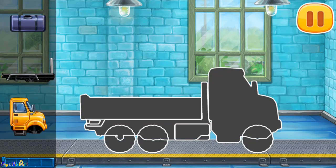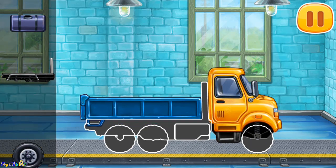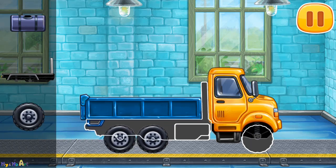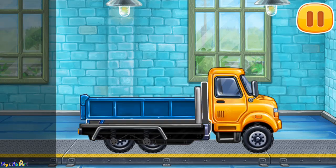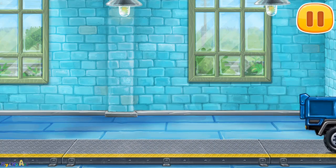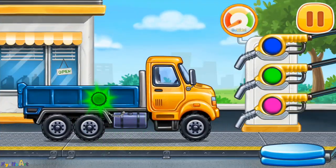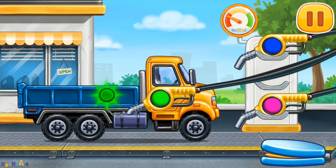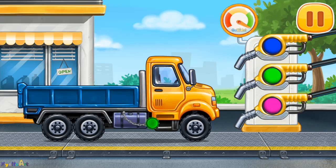We need to assemble Drop side truck. We did it! Now we need to fill it. Drop side truck. Press the pump. Don't stop.